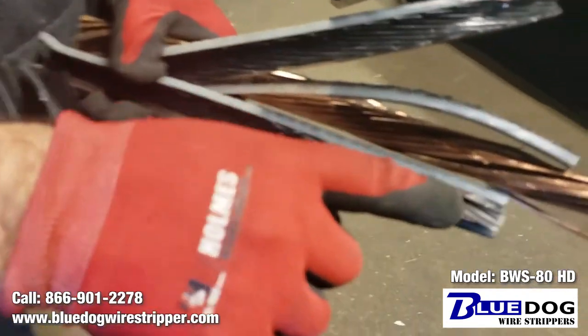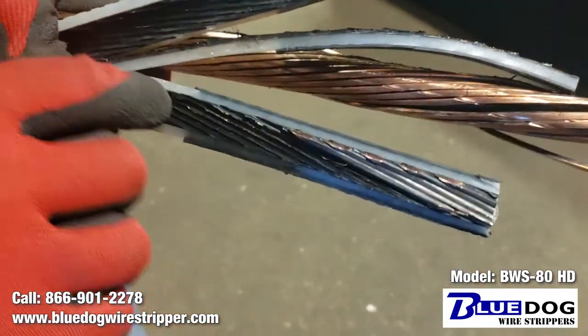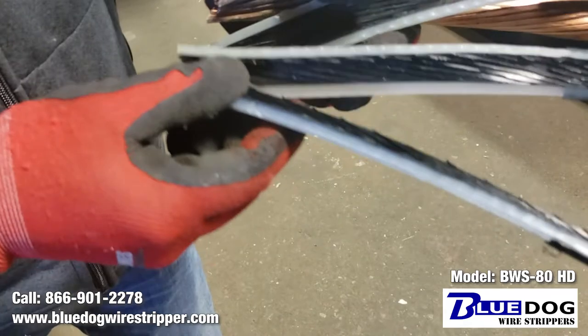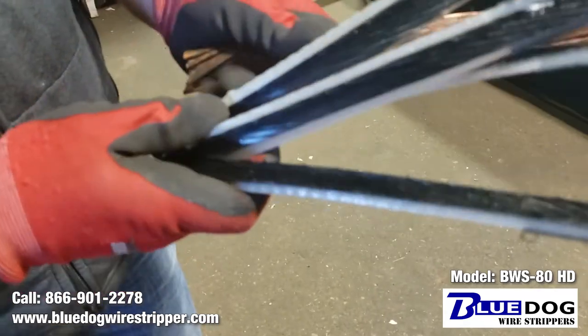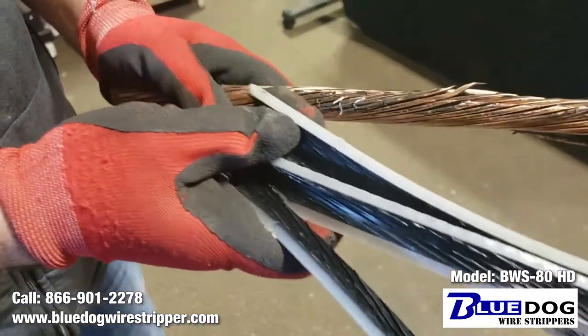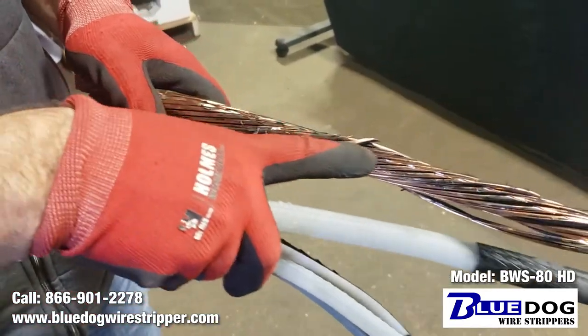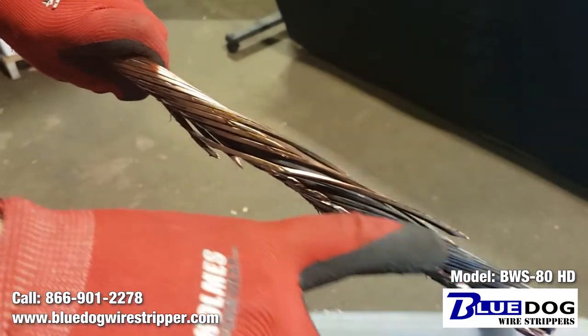So you can see there's some copper melted to the groove of this. This material, generally speaking, is pretty hard to strip because it just goes into the strands of the copper. And you can see here it looks a little bit burnt right there.